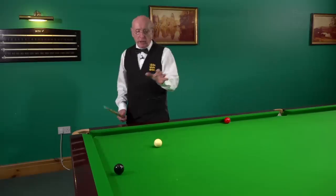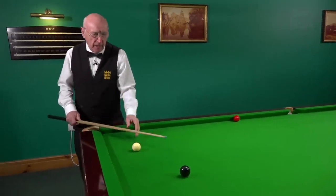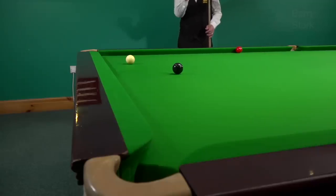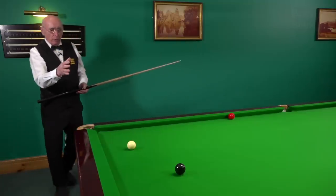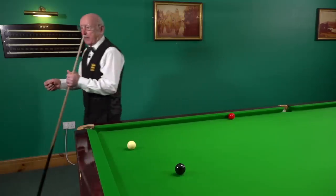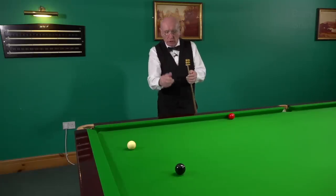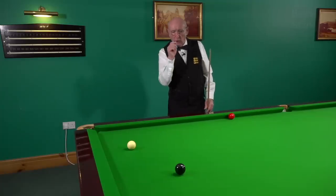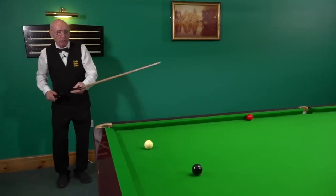I want to relate back to one of my videos where we talked about a blind pocket. A blind pocket is one where the white ball may be here and we've got to try and pot the black into this corner pocket. What I advocate is that we come down here and see the line of the shot. Having looked at that, we then move on — keeping our eye on the black — and move into position to play the shot. If you need to chalk your cue, chalk it first, then look at the line of the shot, keep your eye on that black and the line of the shot as you move into position.